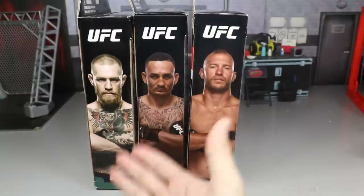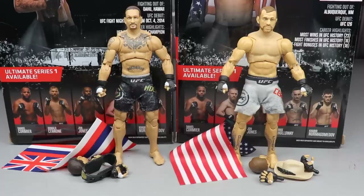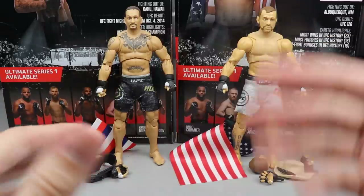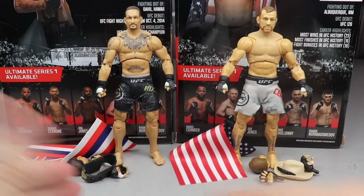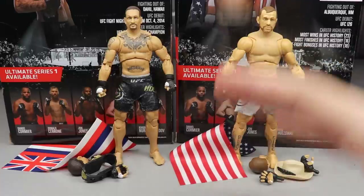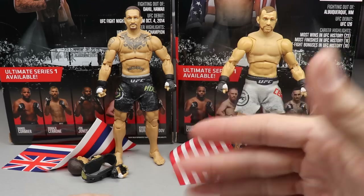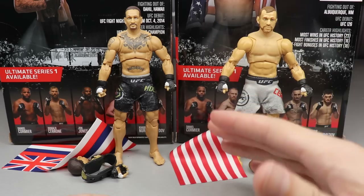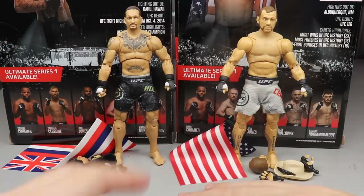I'm going to crack all three out of their packaging. Here are Max Holloway and Cerrone out of their packaging, looking great. The Conor McGregor figure was already fantastic, which is why I'm not re-reviewing it — check that video on the channel. If you're impressed and want to pick these up, they're available on Amazon and at Walmart. I've seen them at retail many times and I'm still missing two or three from the wave, but I'm definitely going to pick up the rest.